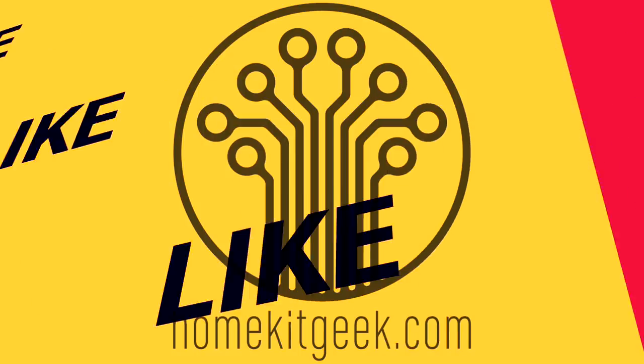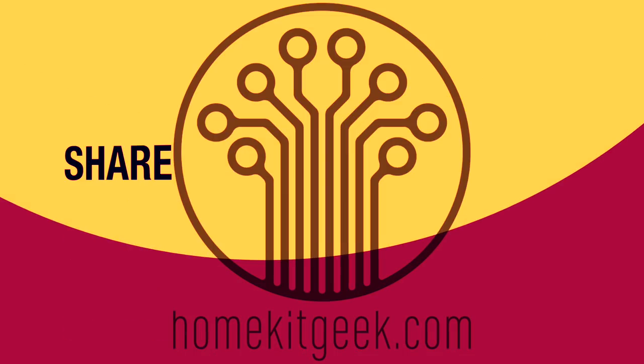If you haven't subscribed already, ring that bell to get notified when new videos are posted. Hey, Chris Young here from HomeKit Geek — the channel where we bring you new smart home content every week, looking at Apple HomeKit, Amazon Echo, Alexa, Google Assistant, and Home Assistant. If that interests you, please consider subscribing below.